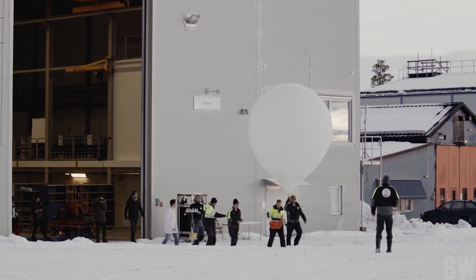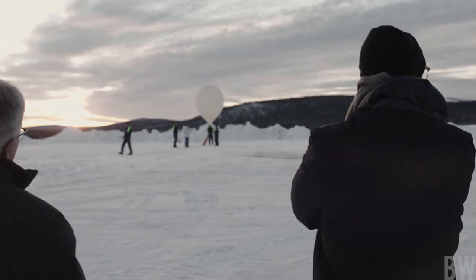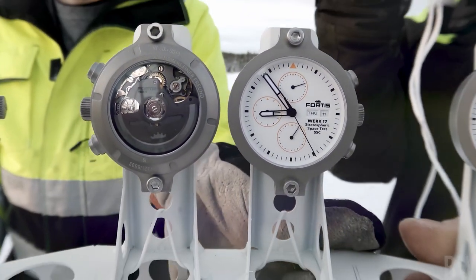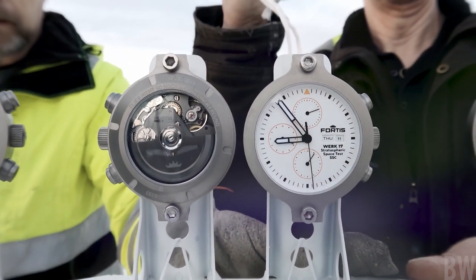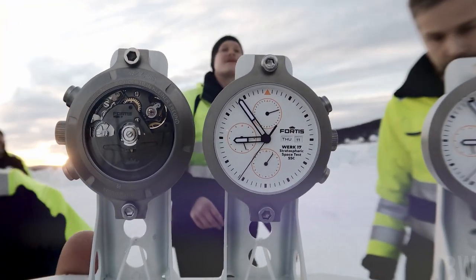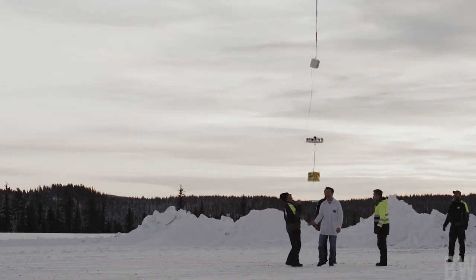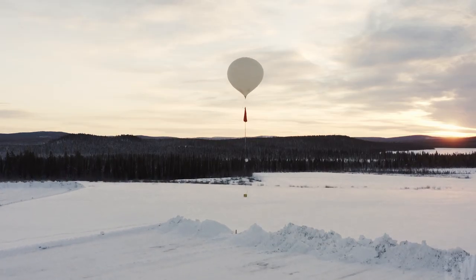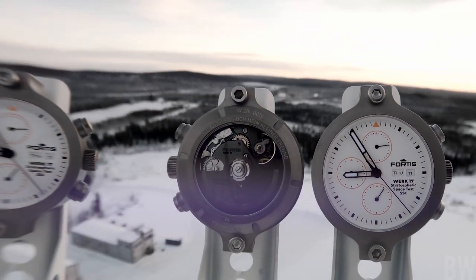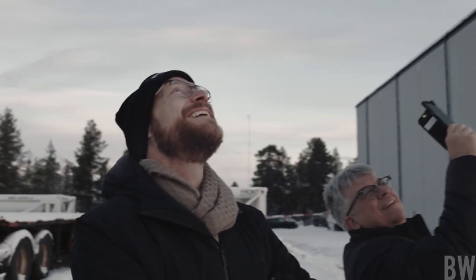Now let's talk about the movement that was tested in the upper stratosphere. Not every movement sold in the StratoLiner S41 was individually taken there, but during development it was tested in conjunction with the Swedish Space Corporation. Fortis took 13 of these Werk Siebsen — or Werk 17 — movements, placed them in a gondola in a high-altitude weather balloon, and sent them into the upper stratosphere where they endured extreme temperatures as low as negative 60 degrees Celsius, temperature shifts, radiation, wind, shock, and use in microgravity. The balloon descended after 90 minutes and landed in a forest in Finland — there was a rather big shock upon landing, and the movements performed very, very well.